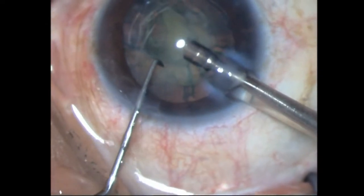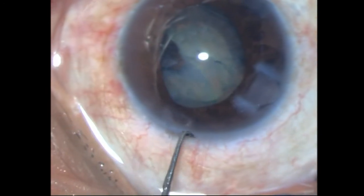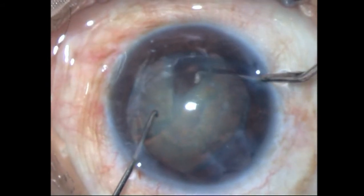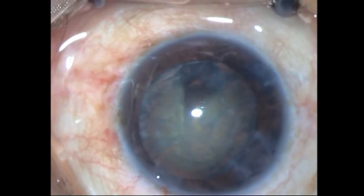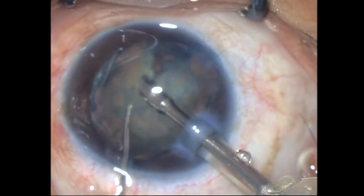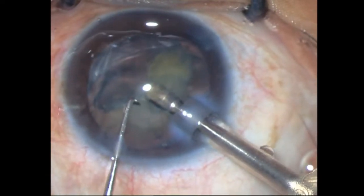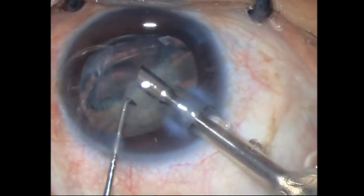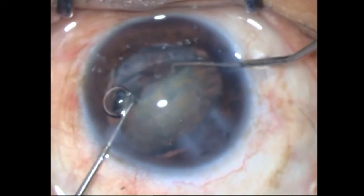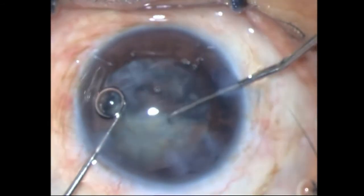Things seem to be going my way. I've put in some OVD and very, very carefully I'm rotating this nucleus — very slowly, taking care not to put too much torque onto the zonules. I'm targeting the hemi-nucleus — I've got out that piece — and then bit by bit I rotate and target the other hemi-nucleus. The iris is also tending to misbehave so I have to be careful. I'm not trying to rotate against the force — I'm trying to pull it as well and then rotate.